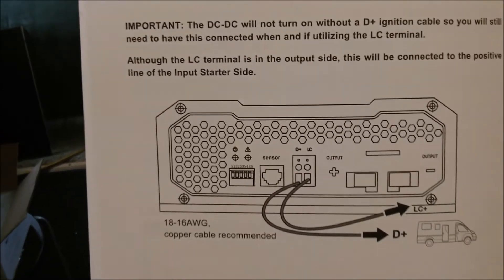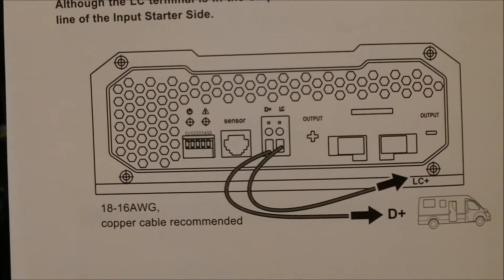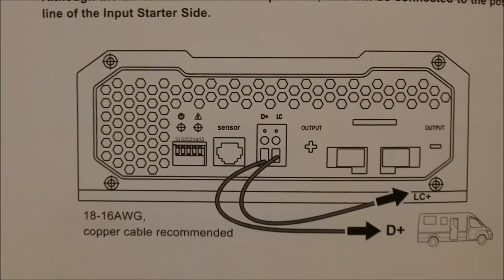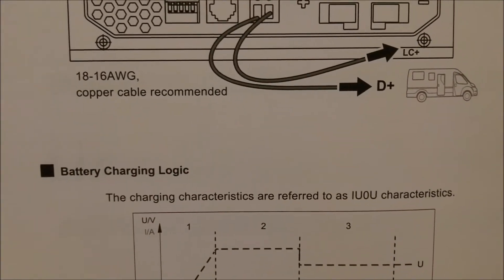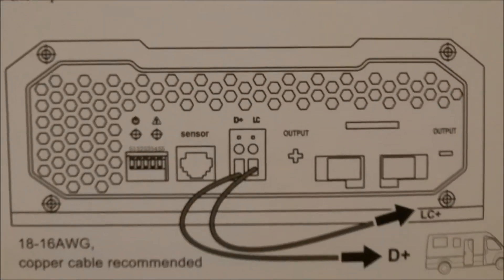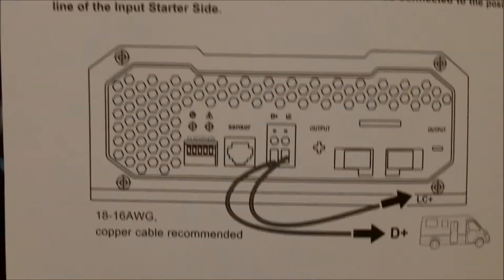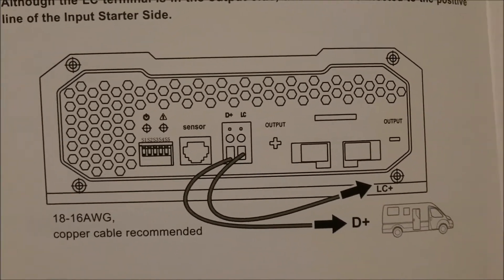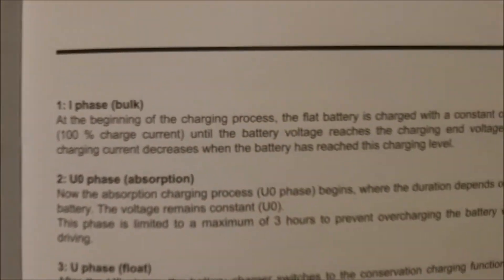Here's that D-wire again — you have to have that plugged in somewhere. Either run a jumper like I'm going to, or hook it up to your ignition. If you don't want to hook up a switch, just find a power or accessory light — if you don't want to use a switch, you just want it to come on when the ignition is on, find the ACC wire.